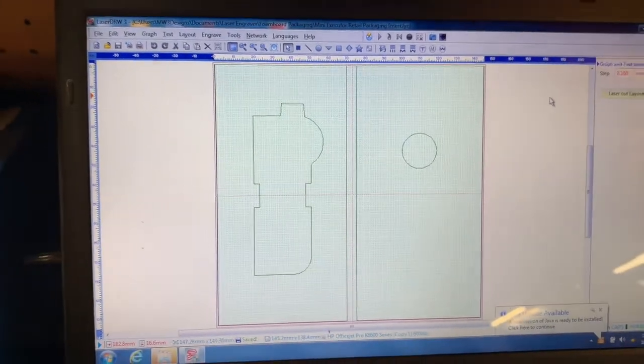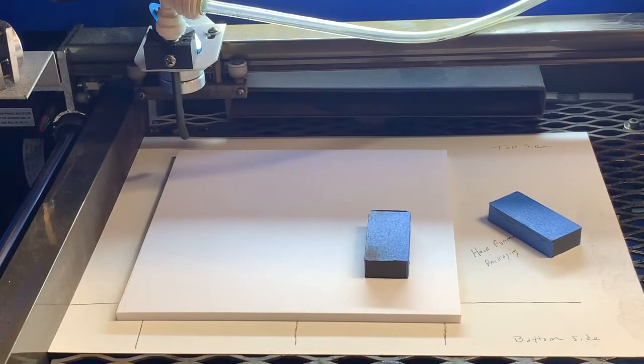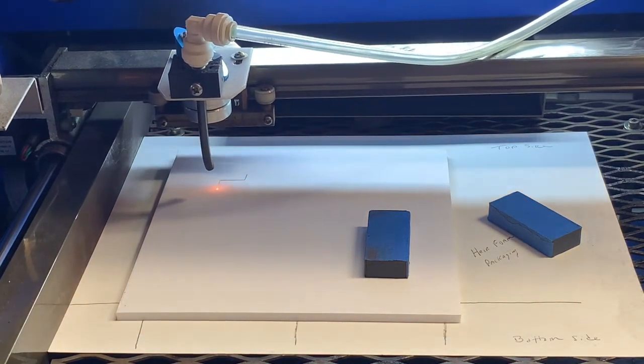I'm cutting the foam board at 14 millimeter speed with 24% power. No air assist when you do the engraving on the powder coated item — you don't want to use any air assist because it'll just burn and clean off without it. Let's go ahead and speed this up.